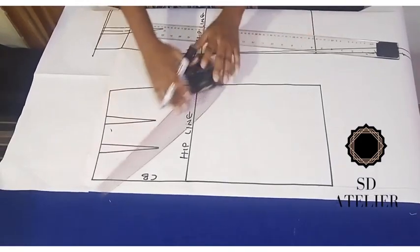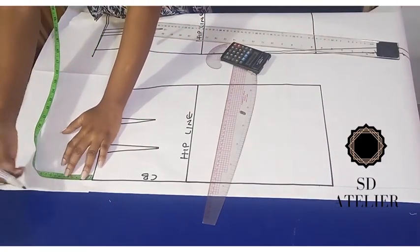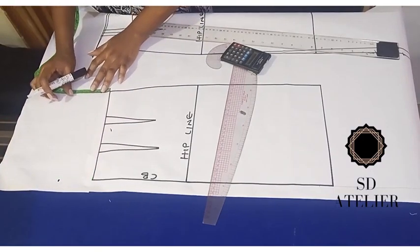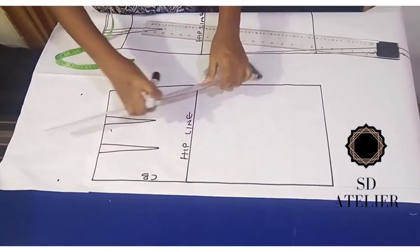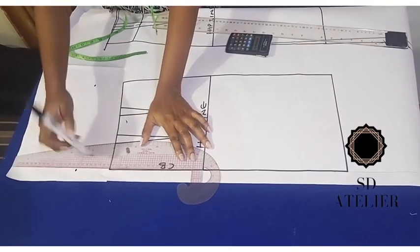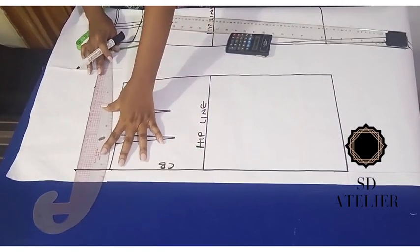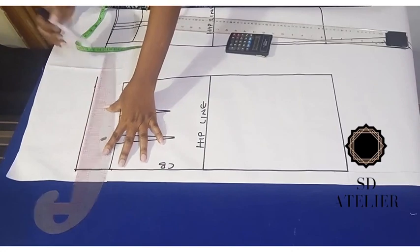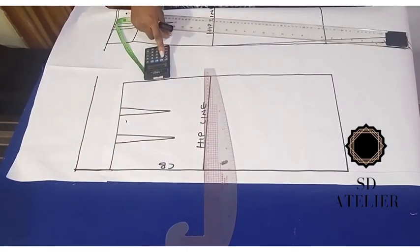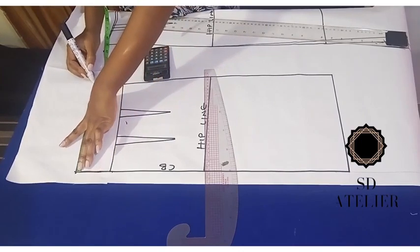At the back we do the same thing as the front: extend the waistline by 7.5 cm, which is about three inches, then extend the center back line up to meet that. Connect the center line to the side. Then divide the waist by four and add 4.25 cm — 2.25 for ease and 4 cm for the dart, since I'm having two darts at the back. Mark and connect.